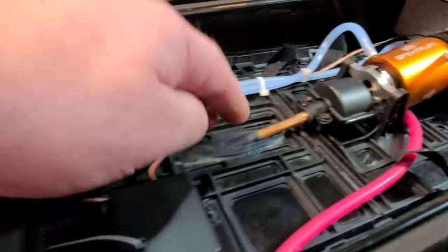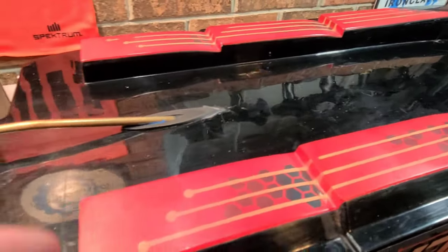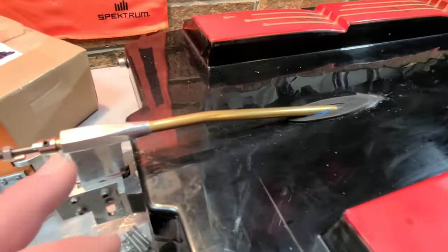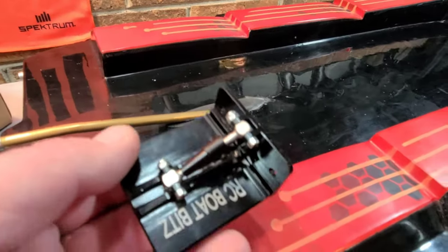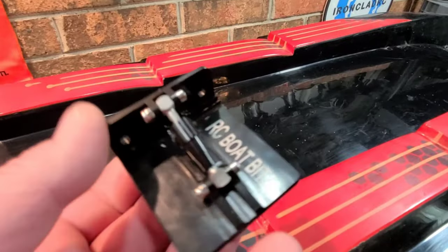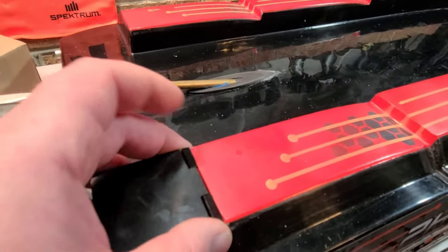I've upgraded the strut, upgraded the flex cable and stuffing tube, and blueprinted the sponsons. Got a pretty decent ride with this boat with the sponsons. I've got a flat bottom strut in there. Now we're going to install these Boat Bits trim tabs. I wasn't really planning on putting trim tabs on the boat, but it should do this thing some justice.